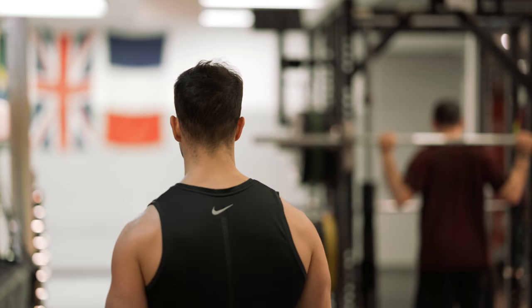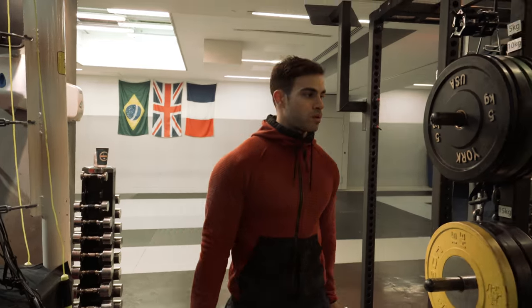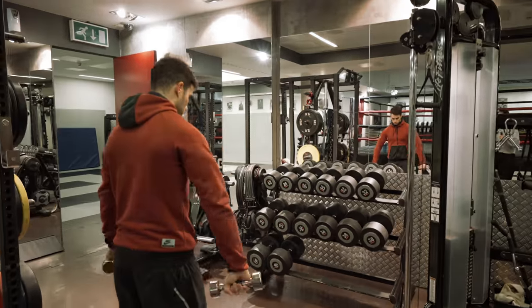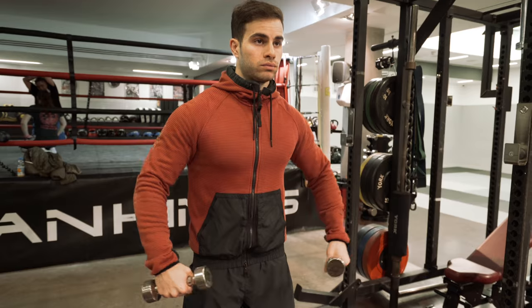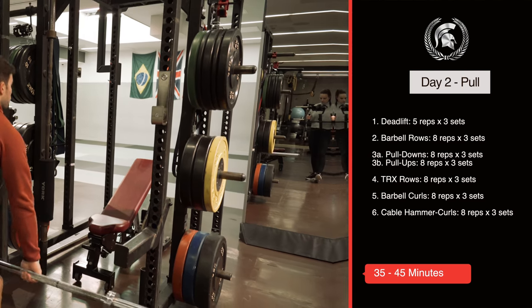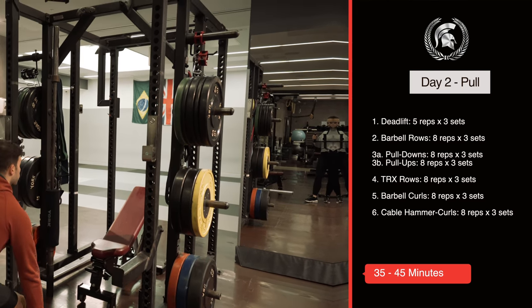What's up guys, welcome back to another video. This is Xiyang Osara Lambus, and in this video I just did something magical — going from no clothes to clothes. I'm bringing you the second day of this 6-day workout, so this is Day 2 and we are going to do pull. I'm also going to have the exercises on the screen of the video, so if you want to screenshot this then just do it right now.